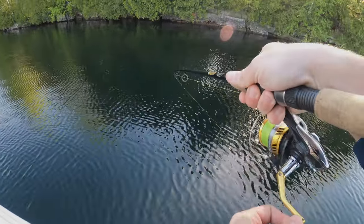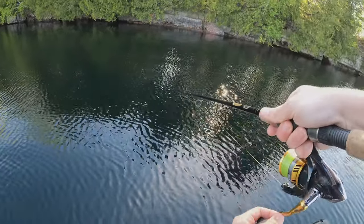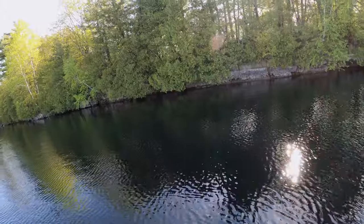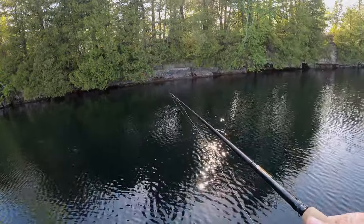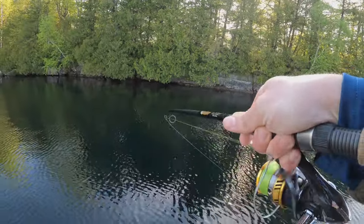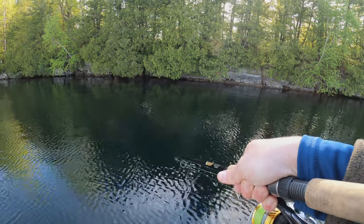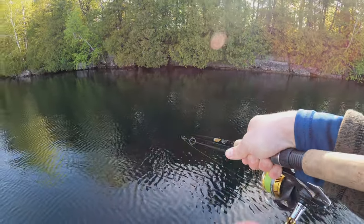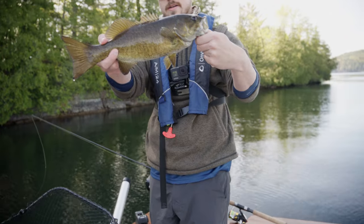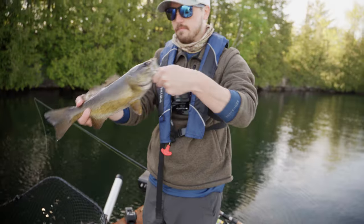Got the net again — another largemouth. Just popped off right here at the boat. He switches with his dad sometimes. Got him! Get the net. Another nice one — this is a smallmouth, I'm just going to go ahead and plop this guy back in the water. There he goes, right back down.